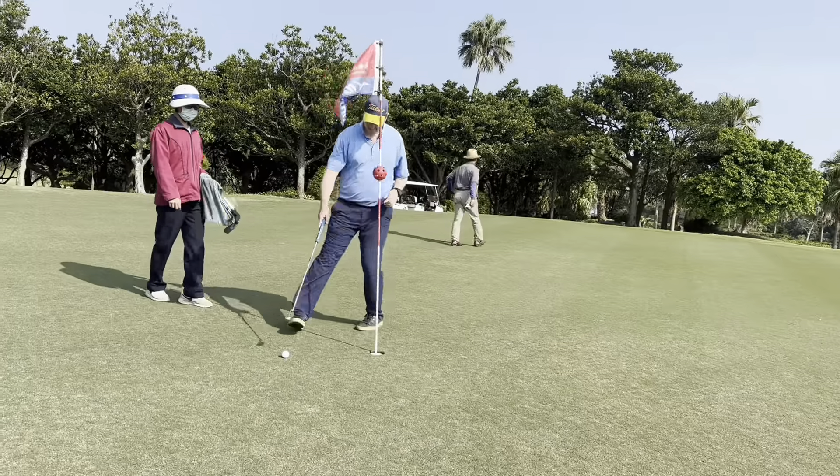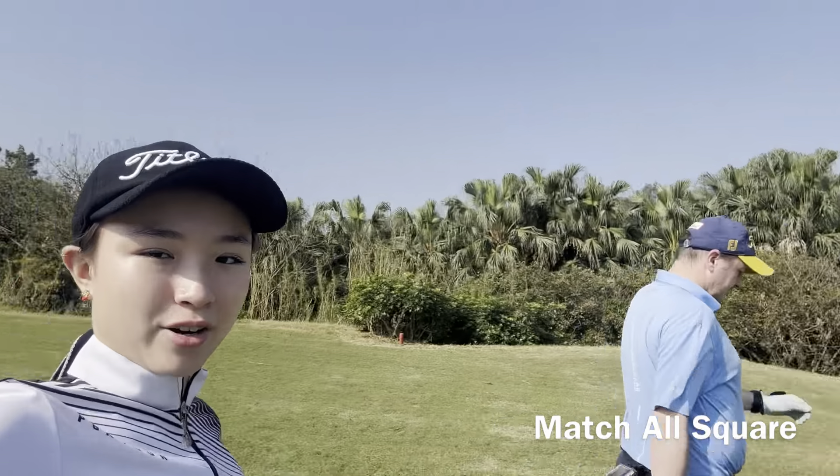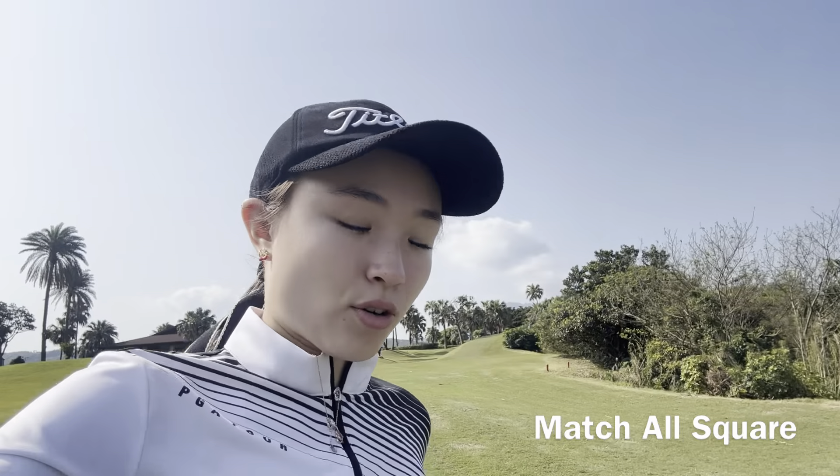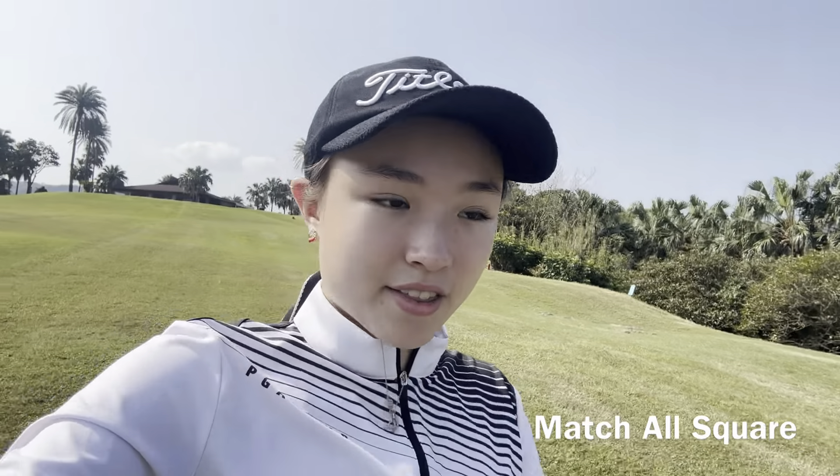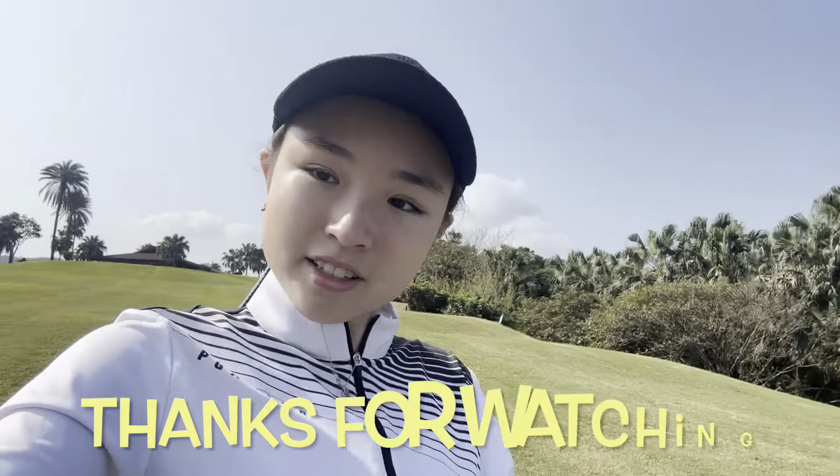Unlucky. It's a good par. At the end of part one, me and Coach Dad are all square going down the second nine. I hit 45 there, which is basically bogey golf. And Coach Dad hit 39, so it's a close game. Make sure you tune in for part two. Thanks for watching. Bye.